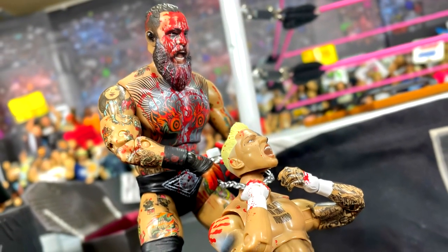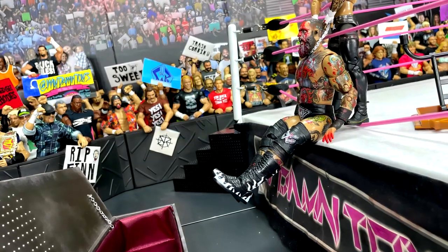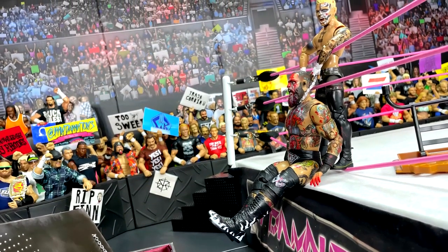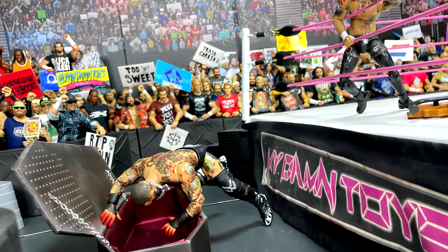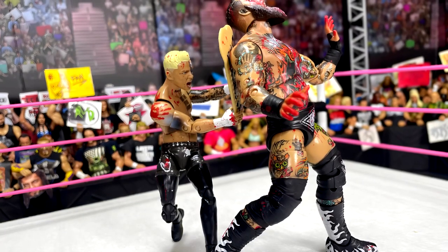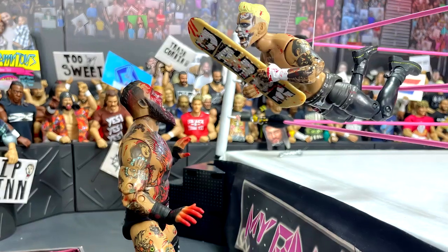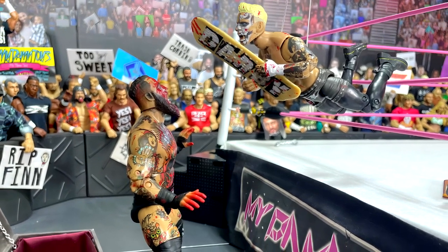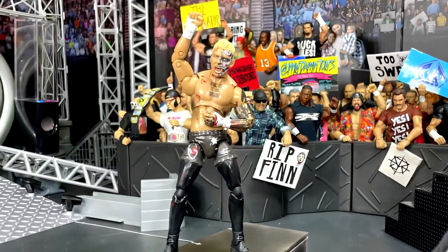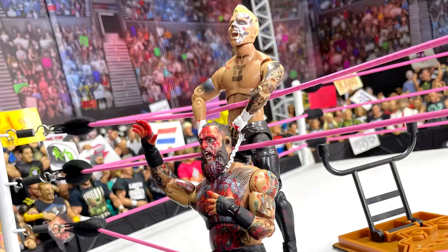Brody King has developed that same sort of reputation — his figures feel so good in hand, he's so toyetic, and the likeness is great. He's really moving up there. The Blood and Guts entire saga so far has been really fun, and I hope they continue it with Ringside Collectibles. AEW and Jazzwares have been on a roll lately. We have the Supreme Sting coming, and the Walmart exclusive Bucks — both go up for pre-order today at Walmart Collector Con, around 10 a.m. I feel like they're on a roll, and this is another great step in the right direction.